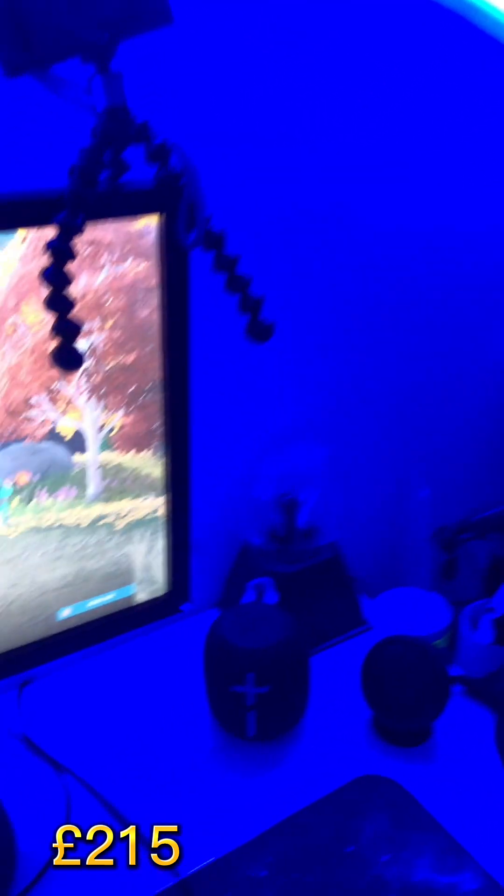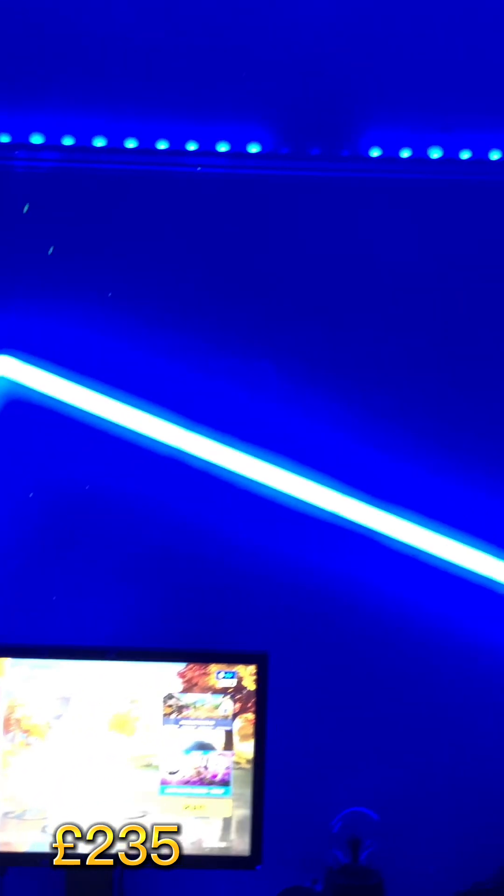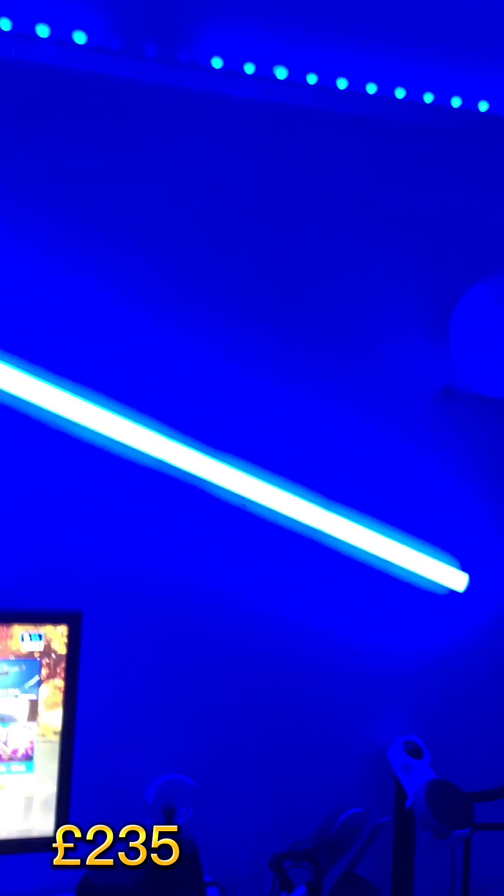Next we're going to be talking about my RGB LEDs. These LEDs just go around the very top of my room. I like this bit here — it goes above the cupboard and again there, it goes really well with the ceiling. These LEDs cost about £20, they are very good value. I might get some to go around the basketball hoop as well.